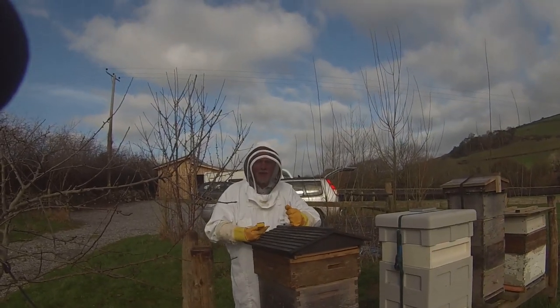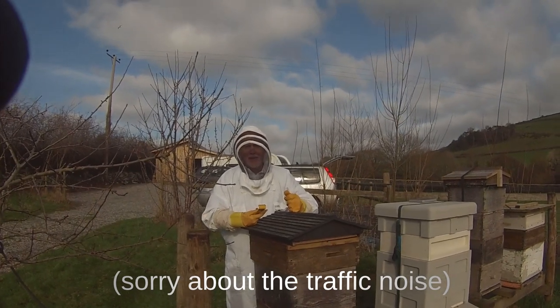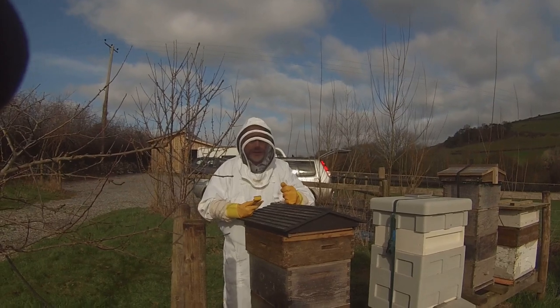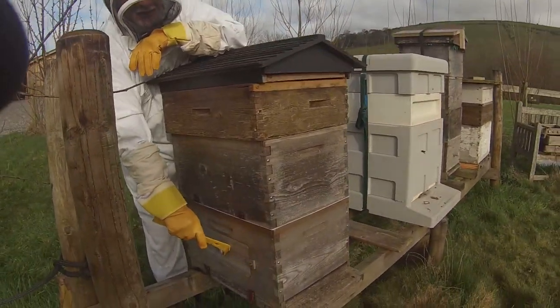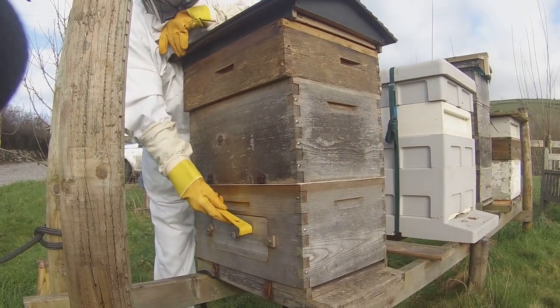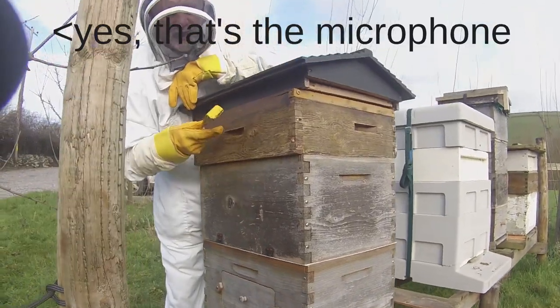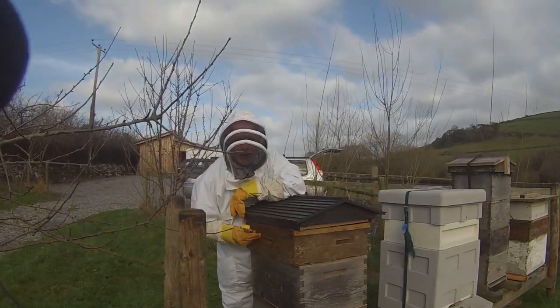This is Phil Chandler back at the flow hive again. It's the 4th of February 2020 and we are now going to adjust the arrangement of boxes. What we've got here is the flow box itself down at the bottom. We put it there because we wanted the bees to take the honey from it and store it in their brood box or in this super. As it happens, whatever they stored they've probably mostly eaten.